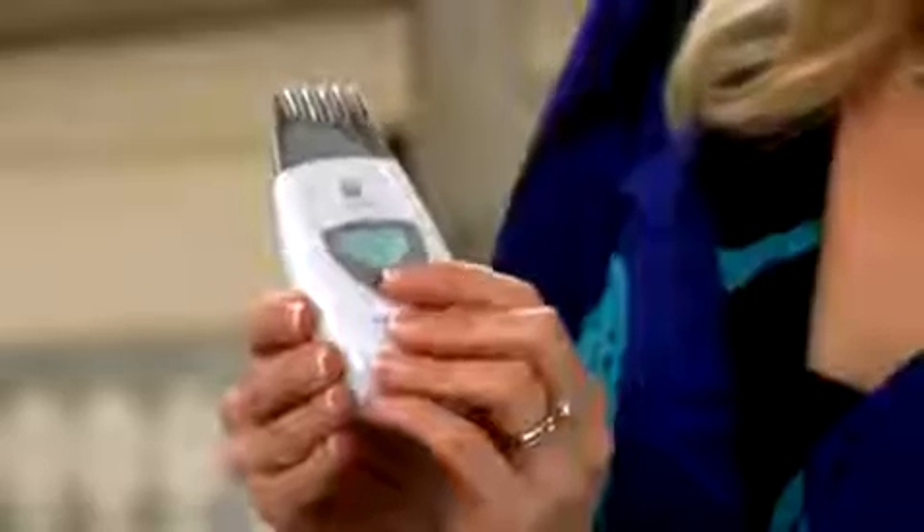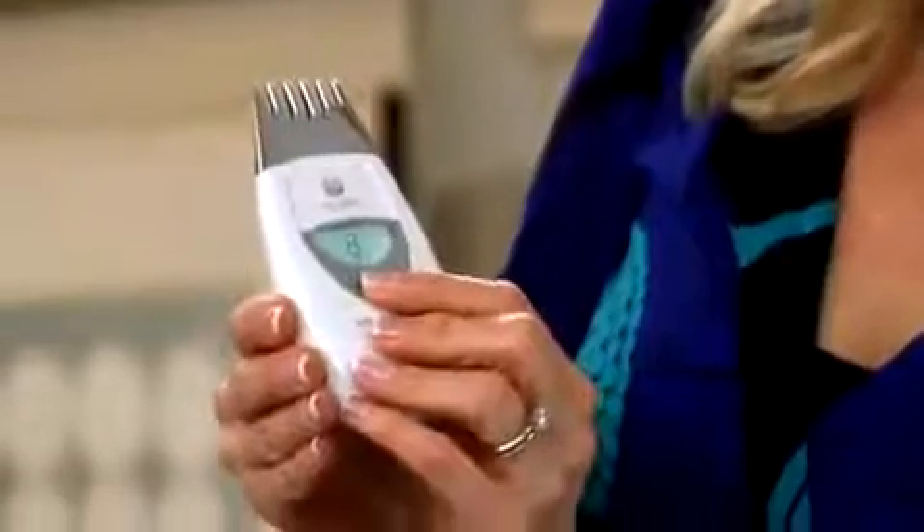The next step is to program the Agelot Galvanic Spa for the treatment. Simply pick up your spa and press the selection button until you see treatment number five appear on the screen. And then you're ready for the treatment.